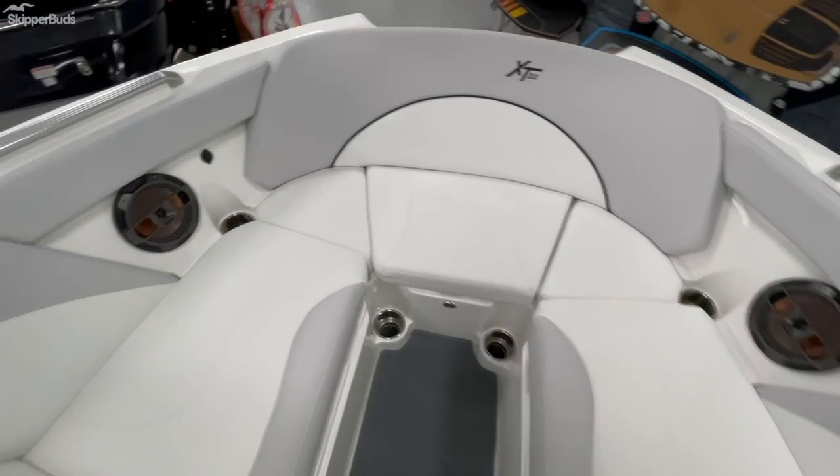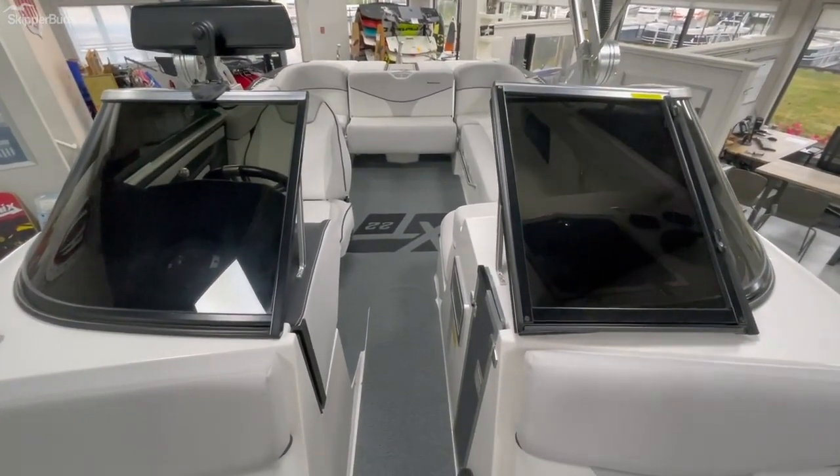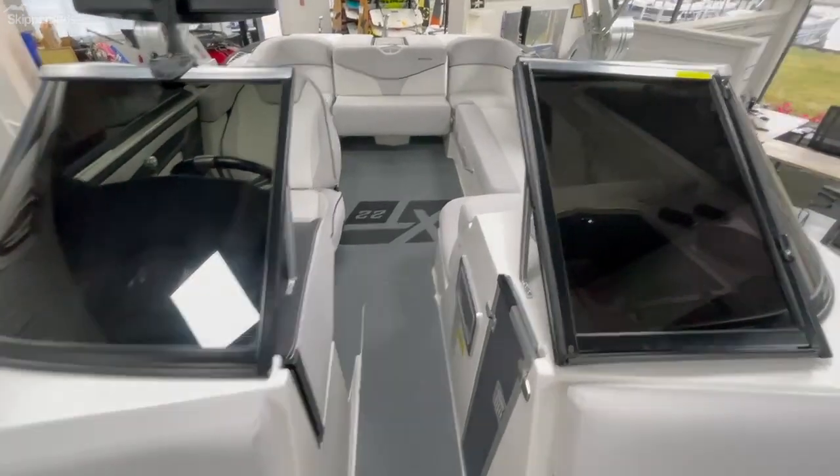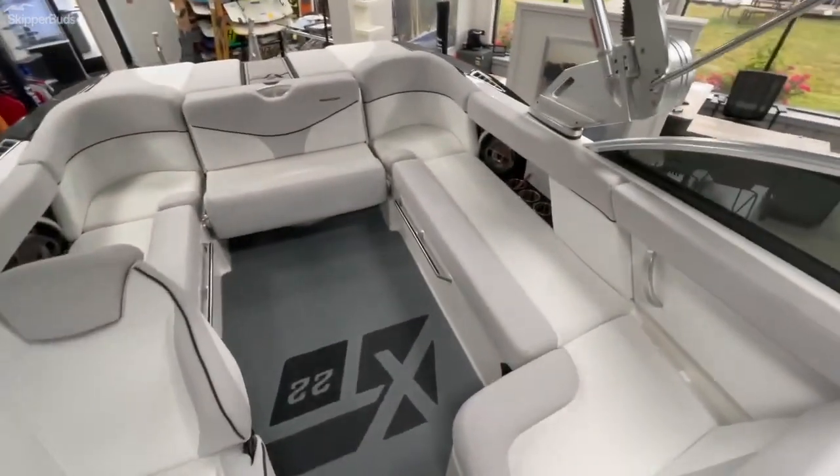Nice open area up here with the pickle fork — plenty of cup holders, plenty of speakers to hear the music, and tons of room for a 22-foot boat. Seating capacity for 16 people, so it does not lack room for all your family and friends.